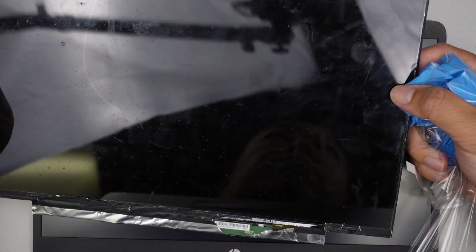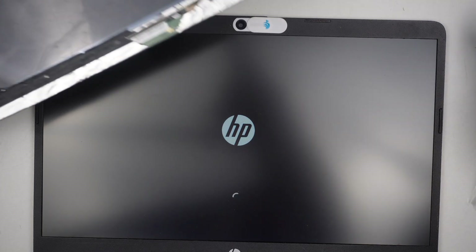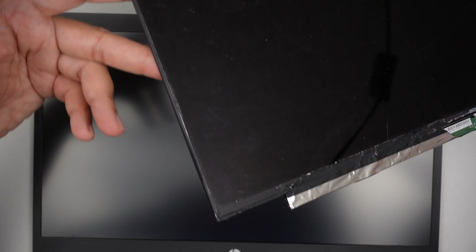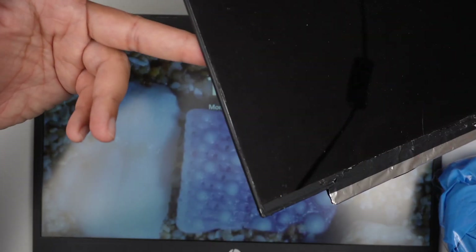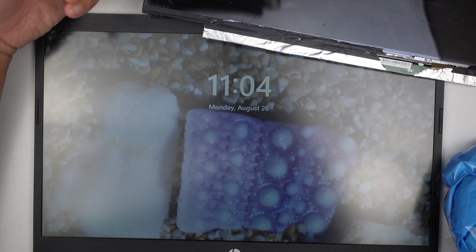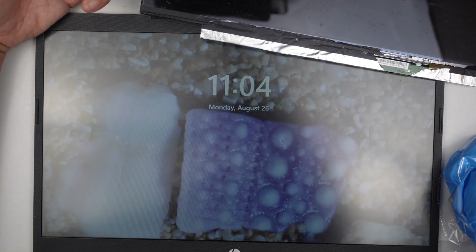Everything looks fine. That was the broken screen — and this is the working screen. Thanks for watching. Until next time, take care and bye. I just want to make sure I'm not covering anything — just making sure there are no user pictures or anything like that. Thanks for watching, bye now.